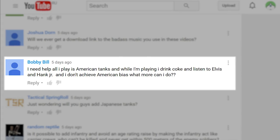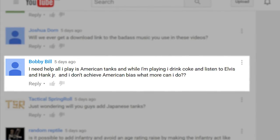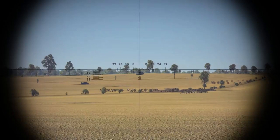Finally, a question from Bobby Bill: 'I need help. All I play is American tanks, and while I'm playing I drink Coke and listen to Elvis and Hank Jr. — and I still don't achieve American bias. What more can I do?' Clearly, not enough Eagles and freedom, Bill. Throw in some apple pie and baseball while you're at it.